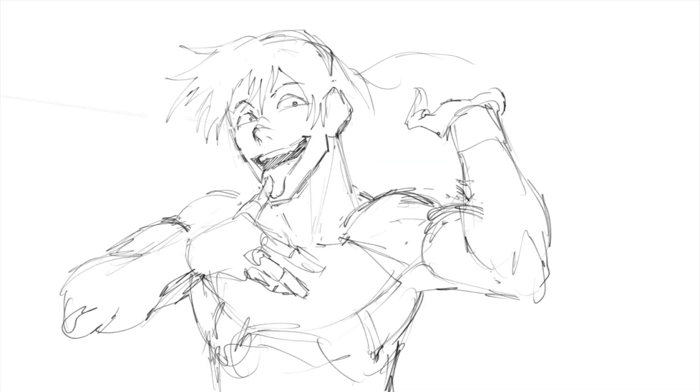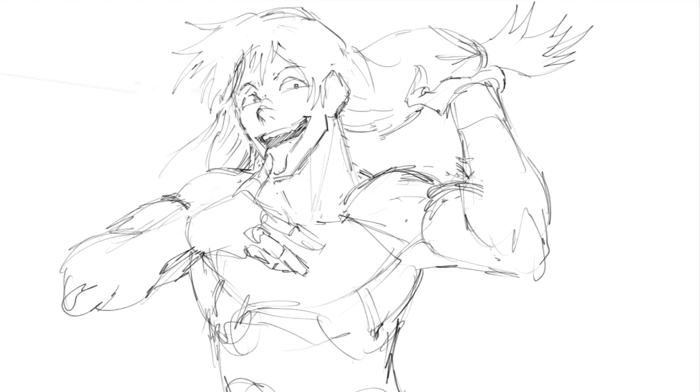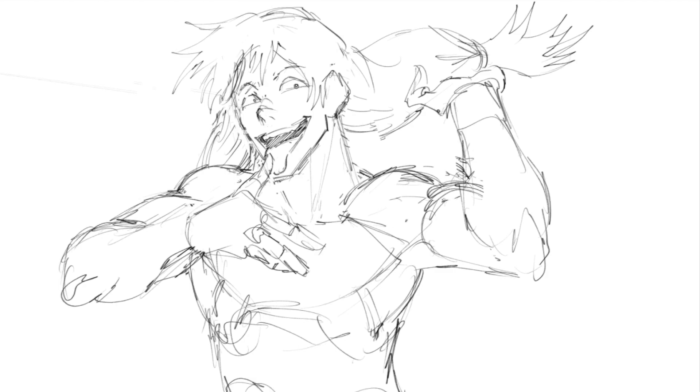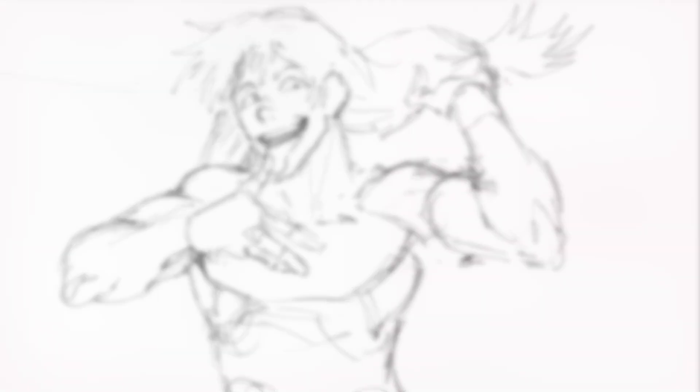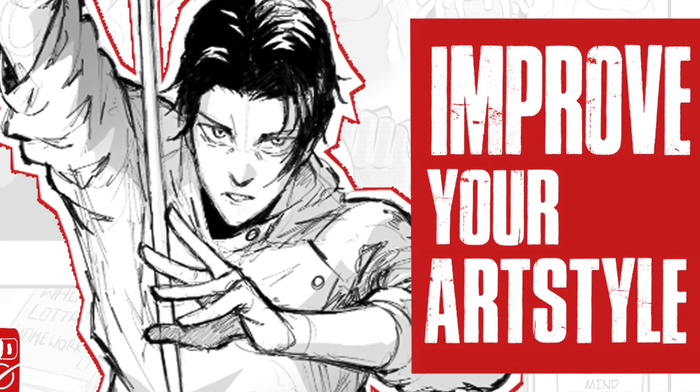Tip number one: try holding your pen, paintbrush, or whatever differently. Upon first hearing that tip you might think it makes a lot of sense, or you might think it sounds really dumb — but hear me out. In one of my recent videos I talked about how I watched videos of Yusuke Murata drawing and noticed how he held his pen higher than I hold mine.